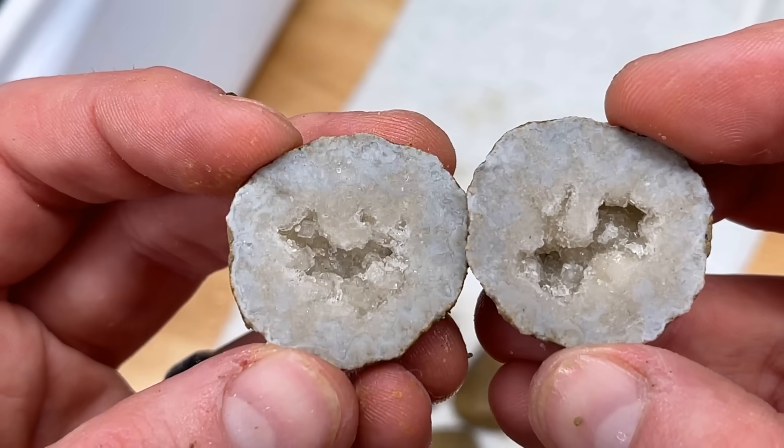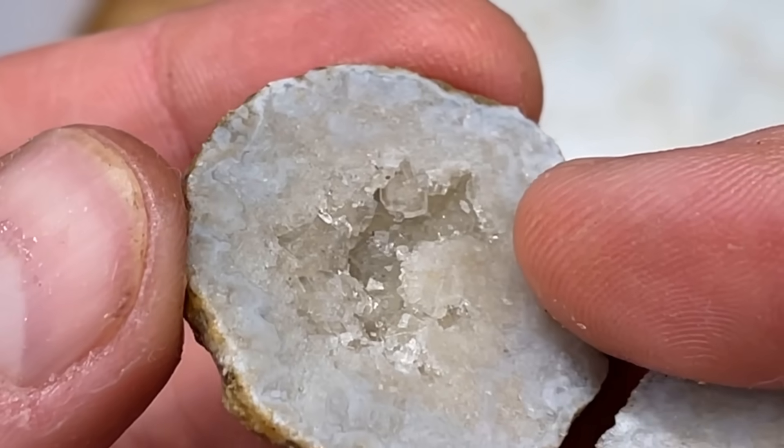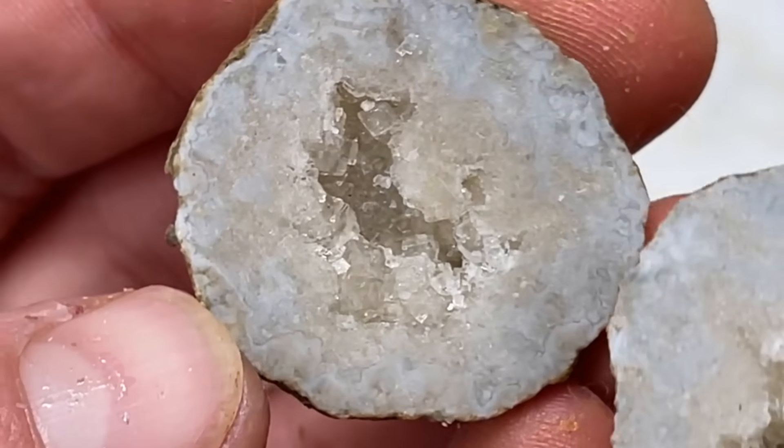Surprised actually! Well, that looks like almost like a square crystal. Pretty.